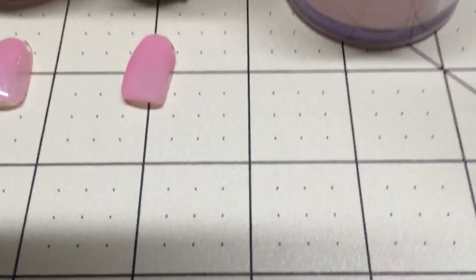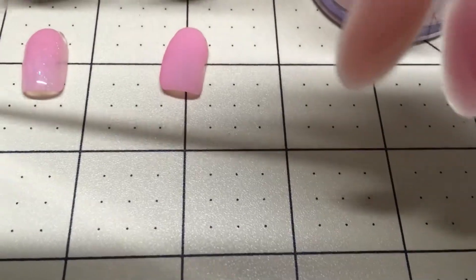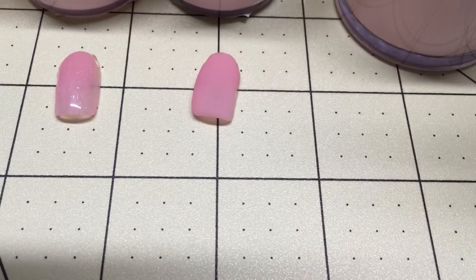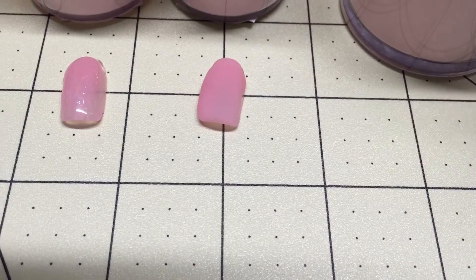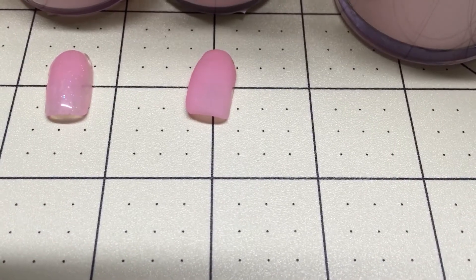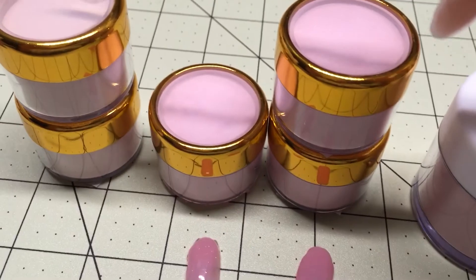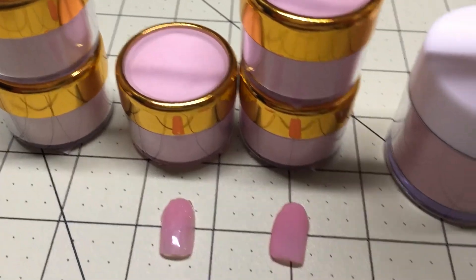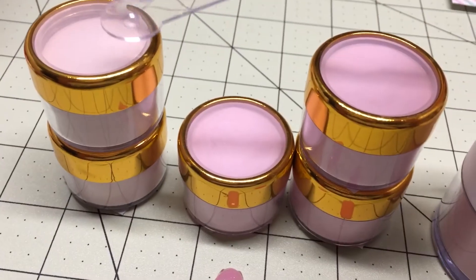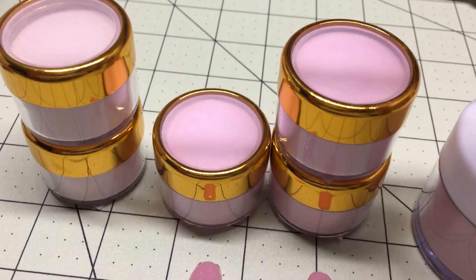I'll start and show you the first one. I don't have a swatch for it on this measuring mat, but I do have them swatched on a swatch wheel. These right here in the gold rim containers are a little over half an ounce — those will be going for $6.50 plus $2.25 shipping.